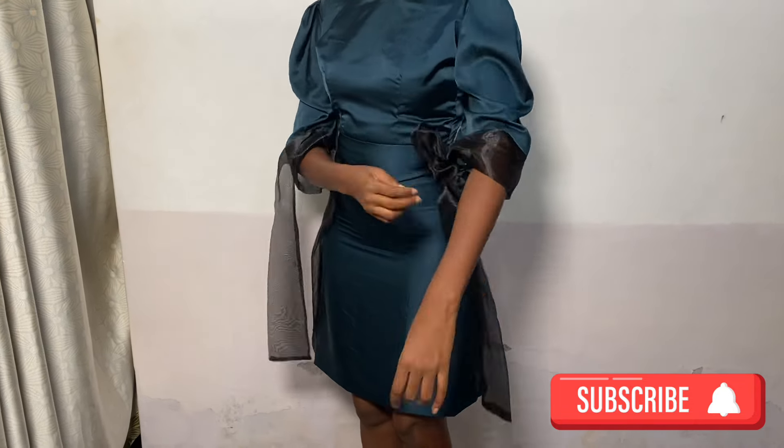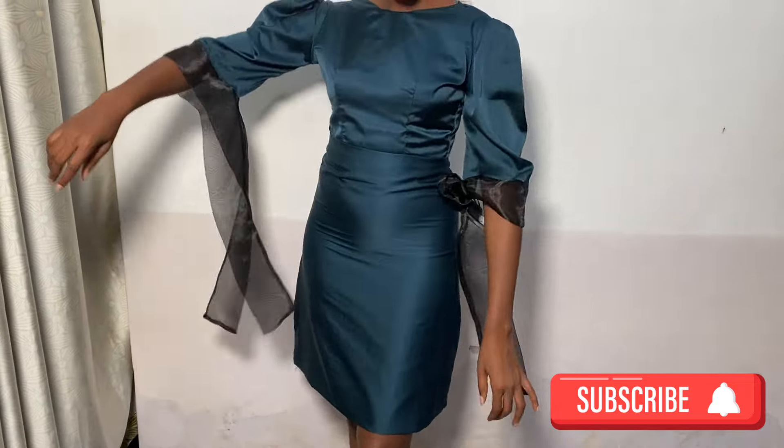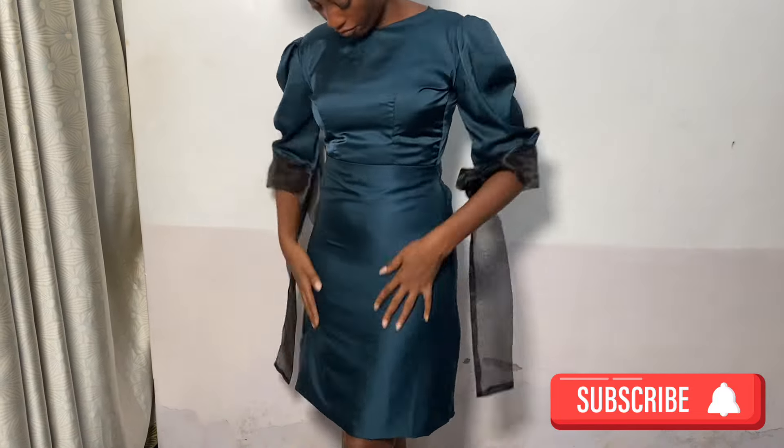Thank you all for watching and don't forget to subscribe. Bye!